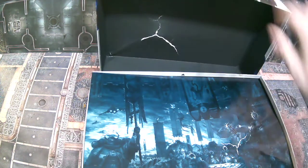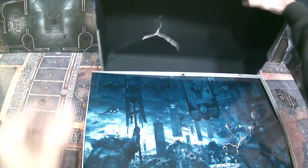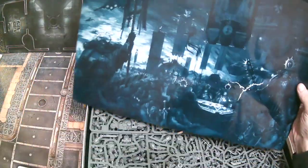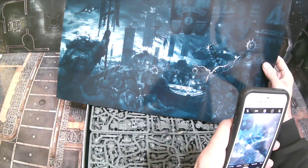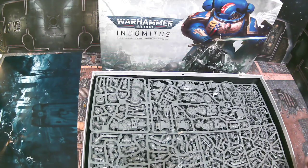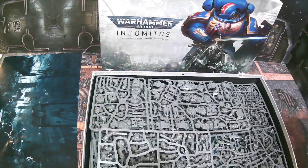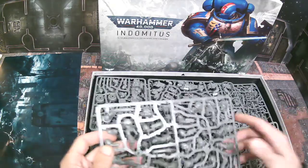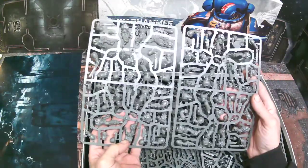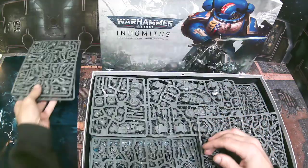That's crazy that the damage happened before the item even shipped, and two out of three copies arrived in this condition. Unfortunately there are a bunch of damaged sprues as well, but that's fine — we'll get into all that. We're just going to go through and do our basic unboxing.